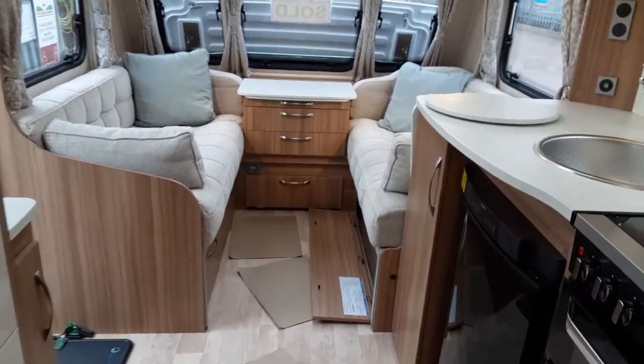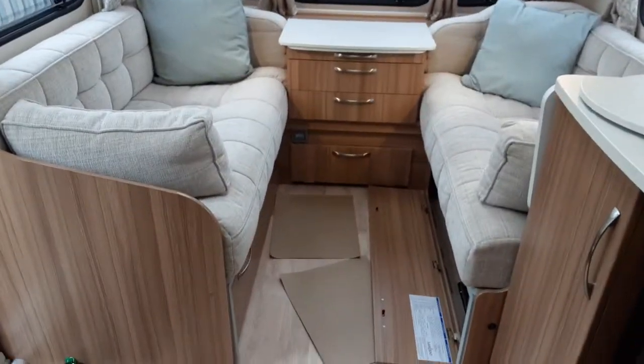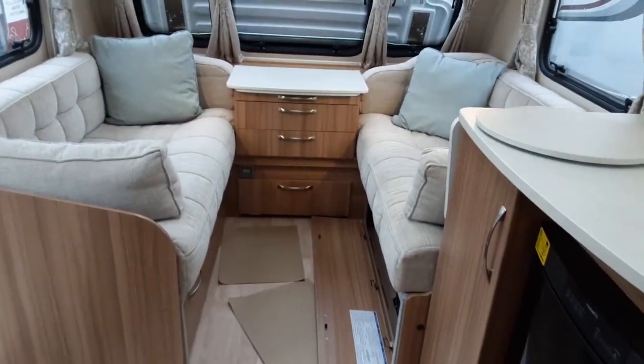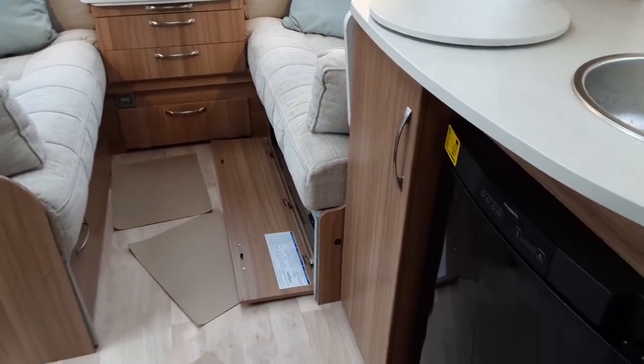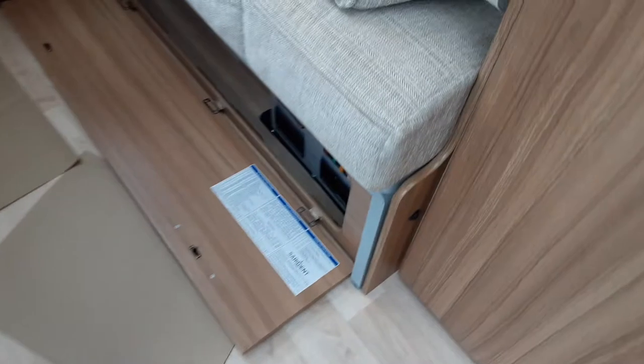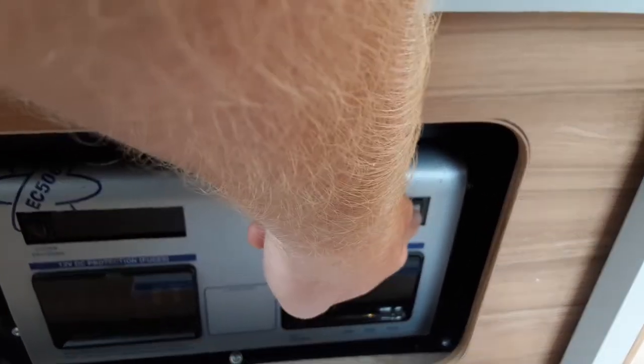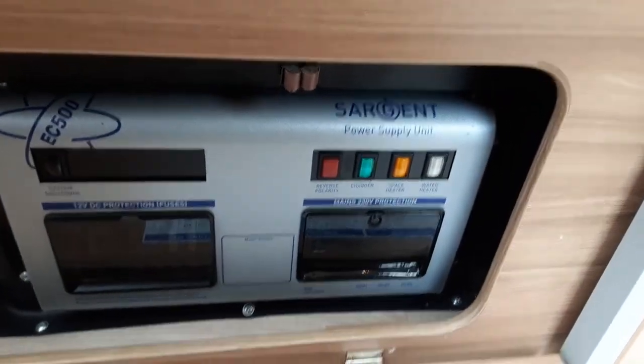Once you have the water system filled, you can start heating the water on board the caravan. Before you turn the heating and hot water control panel on, you do need to go back underneath the seat on the right-hand side of the caravan. Underneath here, you'll see there are two switches — one says space heater, which you need to have on, and you need to have the water heater on also.